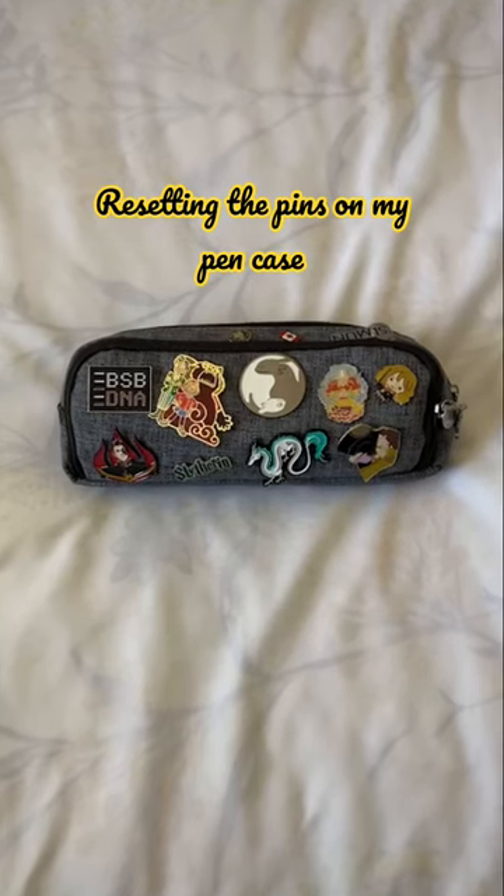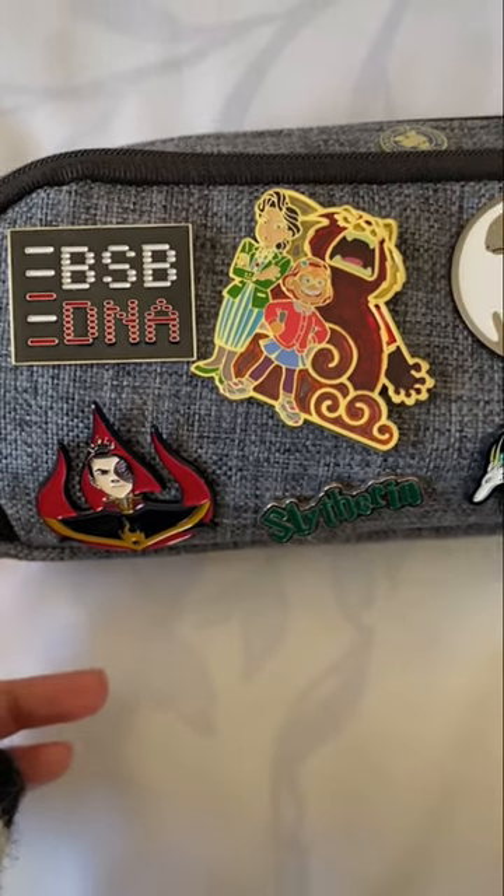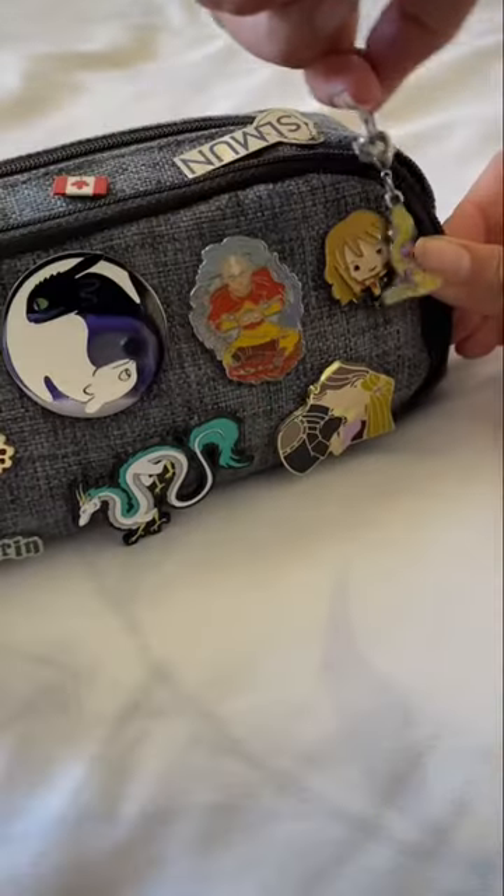Today I'm going to remove all the pins on my pencil case because I want to fit in this one and there's no room. This is what my pencil case looks like right now and it's pretty crowded, so let's just get on with removing the pins.